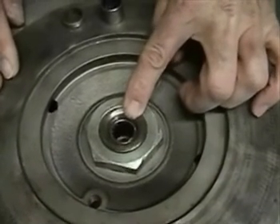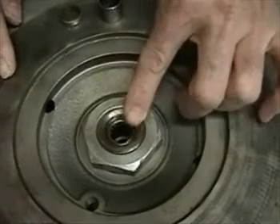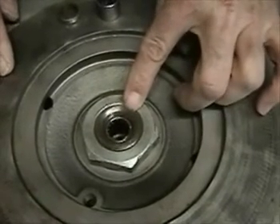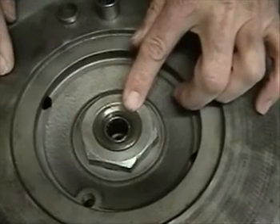This is the beginning of the amount of heat that it takes to get the outside of the bearing to actually bond itself to the eccentric shaft, and at that point there's almost no way to take it out.